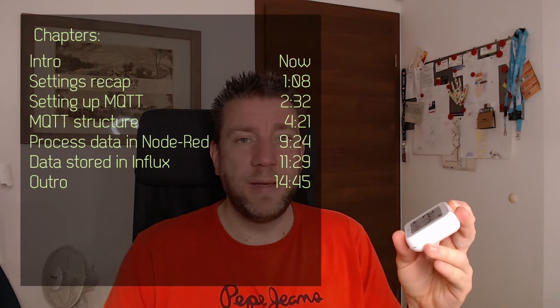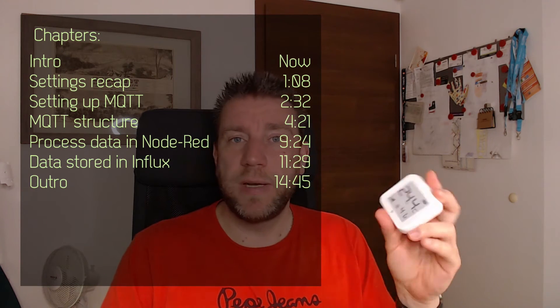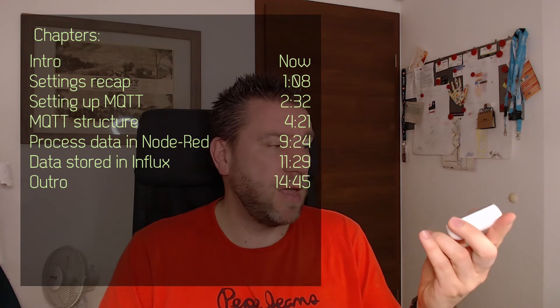Welcome to a new video in my home automation series. Today I have the Shelly Plus HT out again because when I made the original video, I said I'm going to revisit how the MQTT works on this one. I looked at how the MQTT works, set it up in Node-RED, and it's been running for a couple of months. I only recently realized based on a comment that I haven't made that video, so here it is.